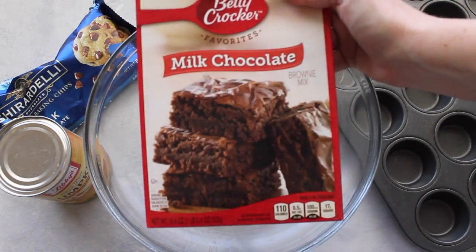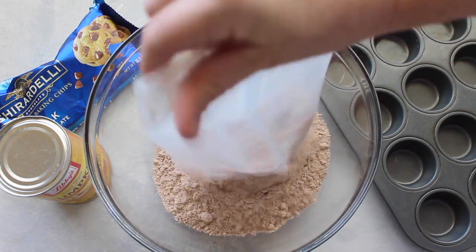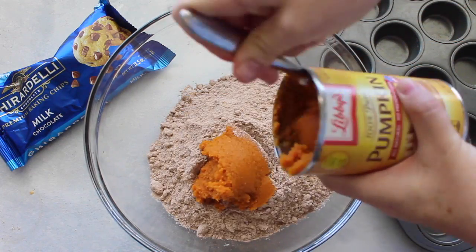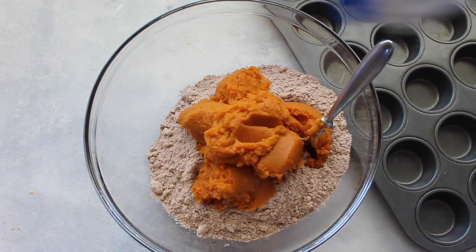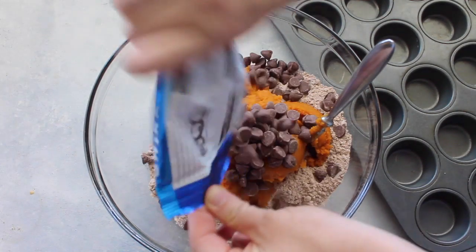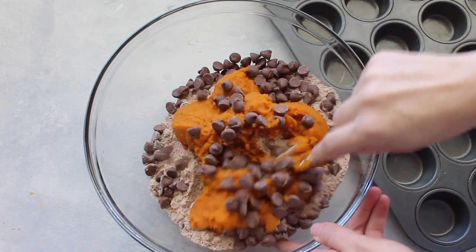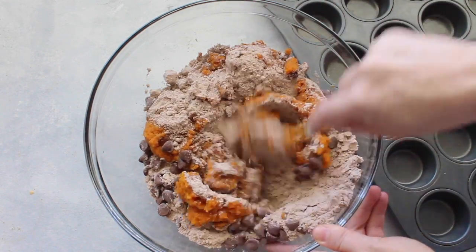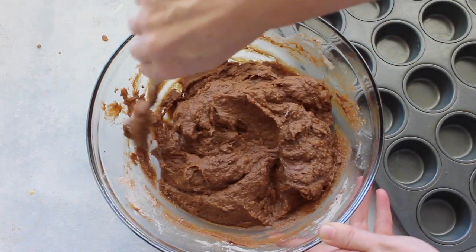Next I'm going to make pumpkin brownie bites — still only three ingredients, still so easy. One package of cake mix, then a whole can of pumpkin — this is the smaller can, not the big one. Then about two cups of chocolate chips. Slowly mix it all together; it might not seem like it's gonna mix very well, but it does, just keep going at it.